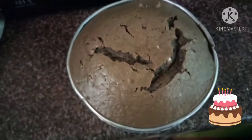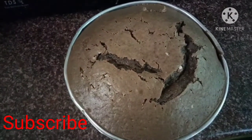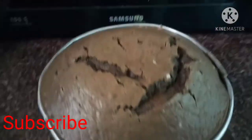Our wonderful chocolate cake is ready! If you like the video, please like, subscribe to my channel, and don't forget to share it. Thank you!